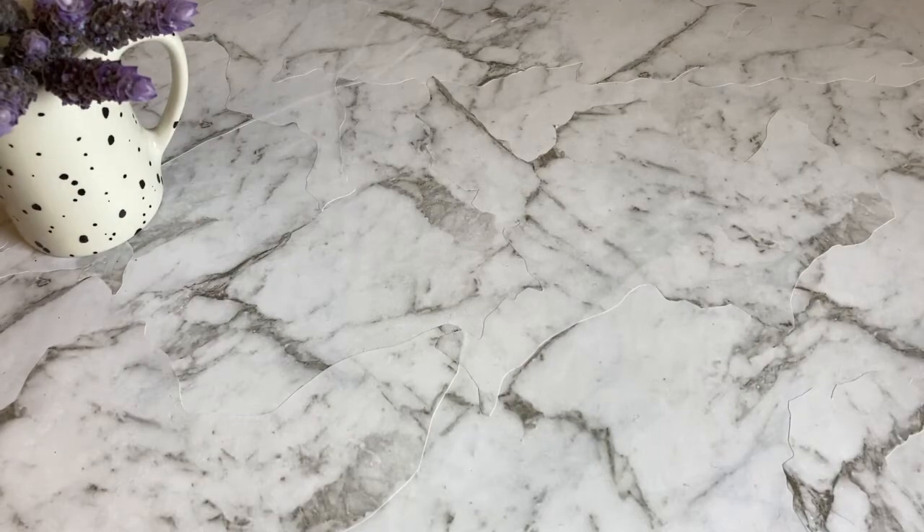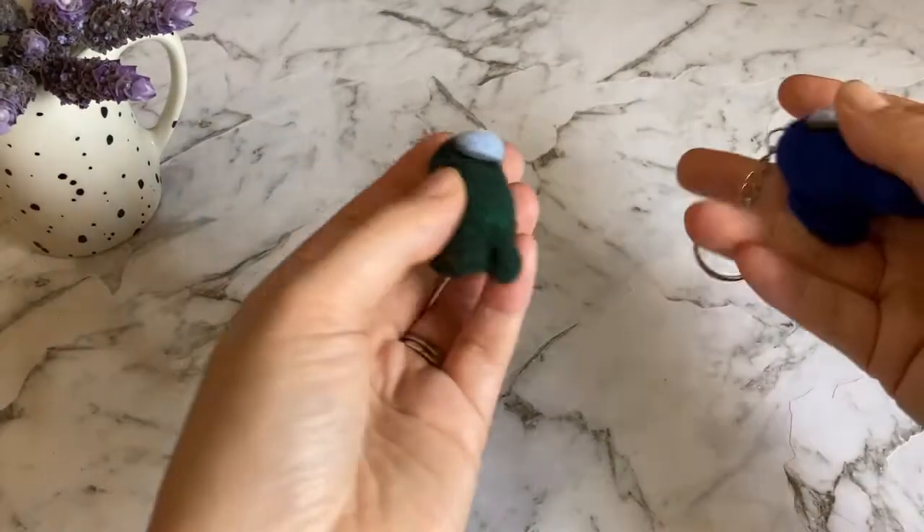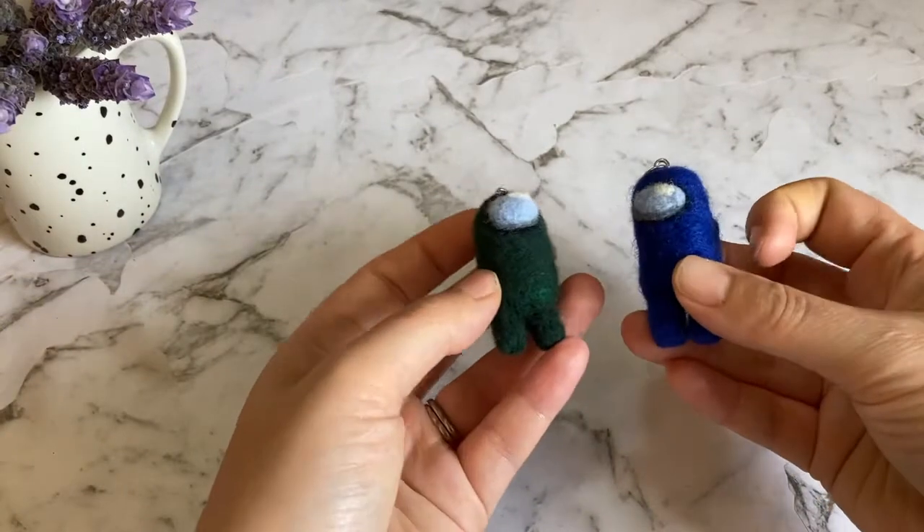Hey guys! Welcome to Felting Fandom. My name is Kari. Today I'll be showing you how to make an Among Us keychain.